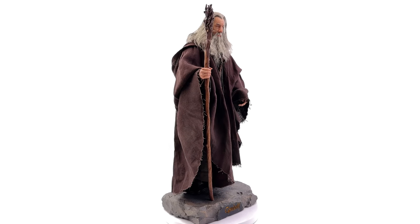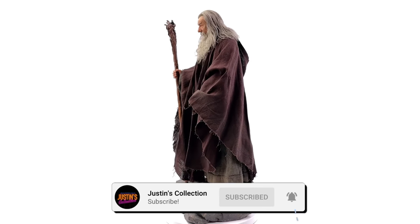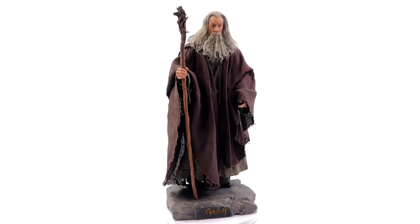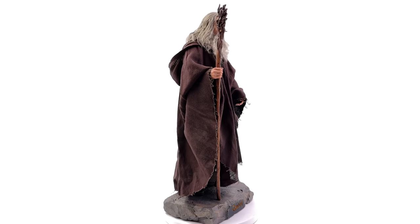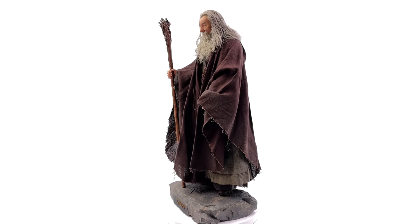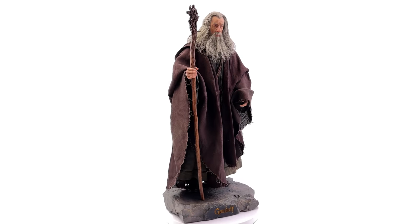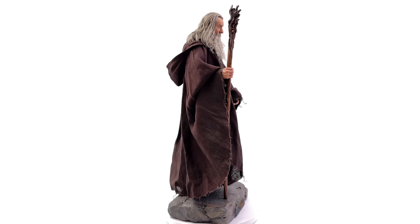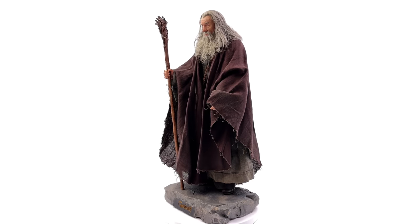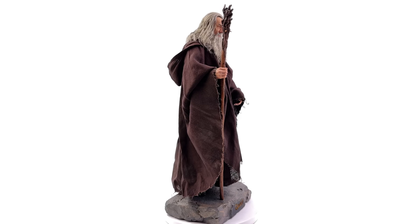Hello ladies and gentlemen and welcome back to my channel for another Inart 1/6th scale prototype review. Before we begin I have to say a massive thank you to two companies — the first being ToysWonderland.com for helping me fly out here and make these videos, and the second is Inart for reaching out to me personally and asking if I wanted to check out their prototypes and do some reviews, to which I said hell yes.